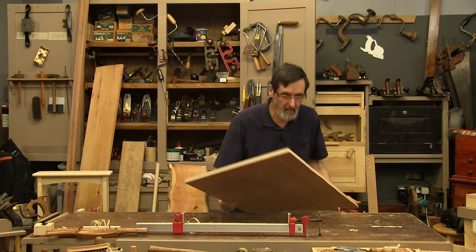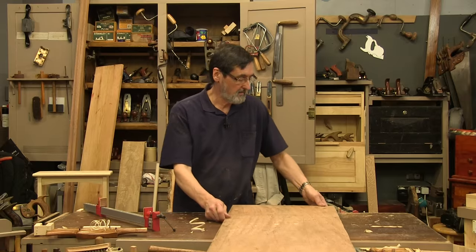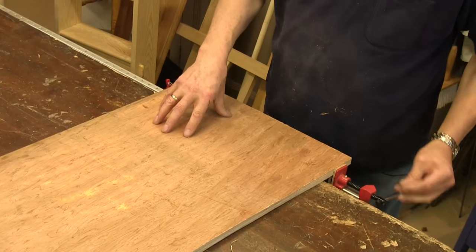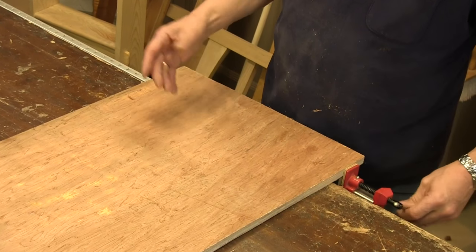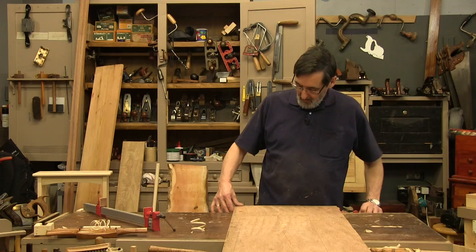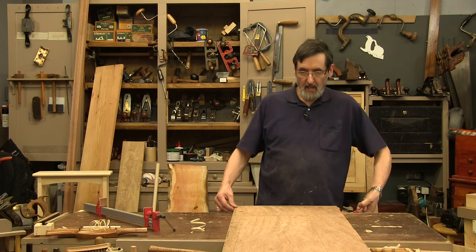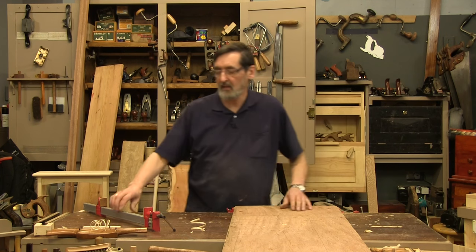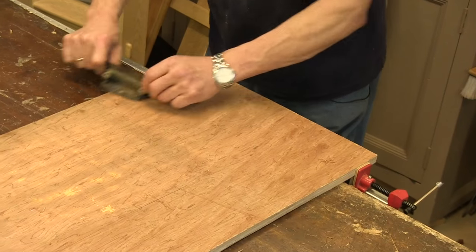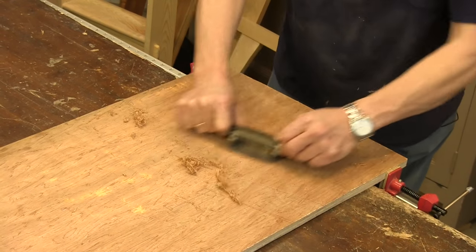That gets me a whole tabletop. Let's say I wanted to go across the workbench — I've got a very long tabletop to work on. I can work across the edge here. One thing you'd want to watch is the edges of the table if you've already finished them. I usually leave mine slightly oversized so I can take my plane or scraper and scrape across here.